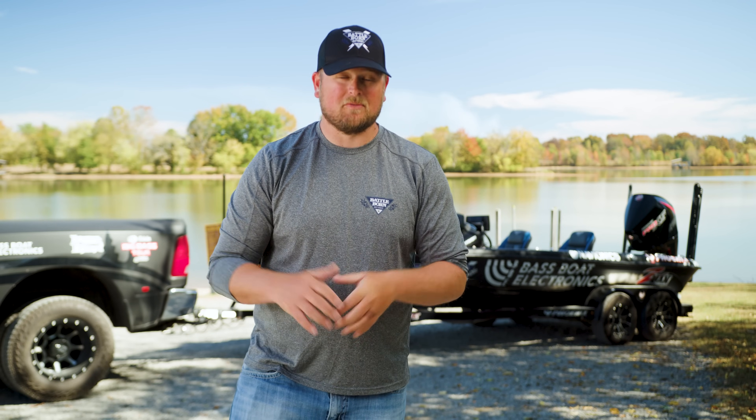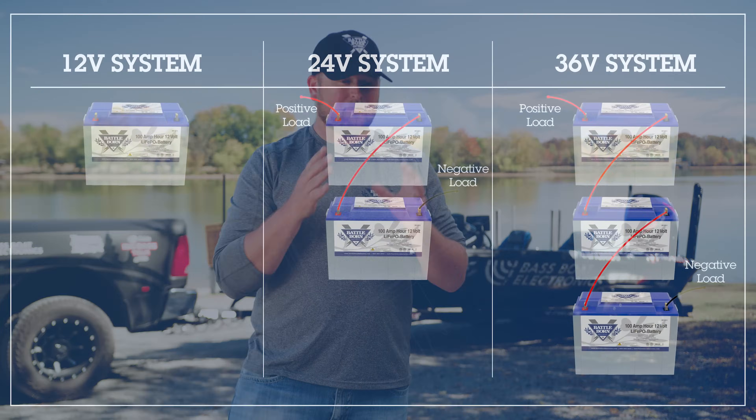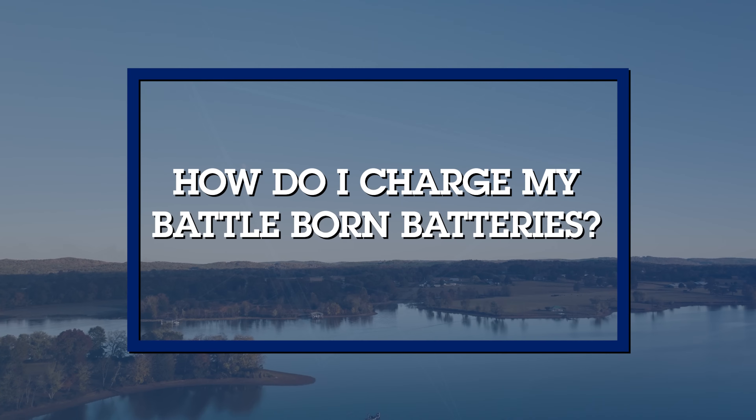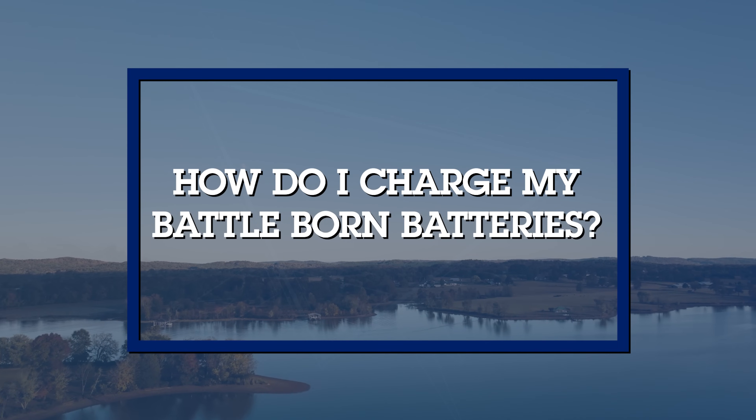How many Battle Born batteries do you need for your bass boat? That depends on your trolling motor system. If you have a 12-volt system, you need one battery. A 24-volt system requires two batteries rigged in series, and a 36-volt system requires three — just like my bass boat.